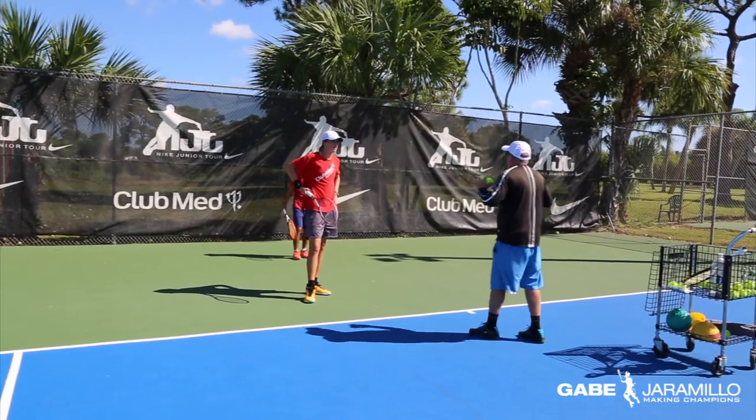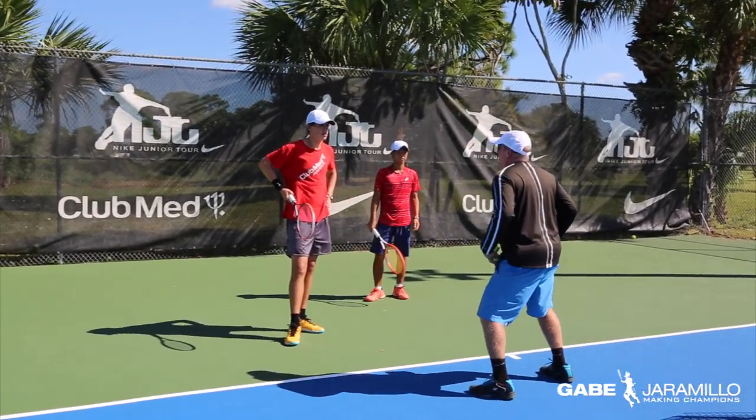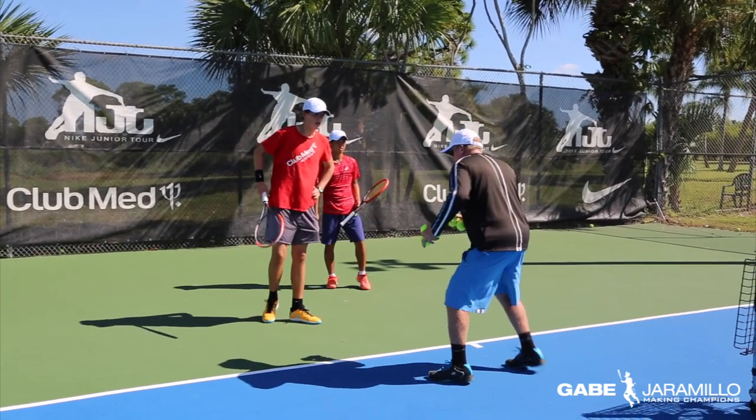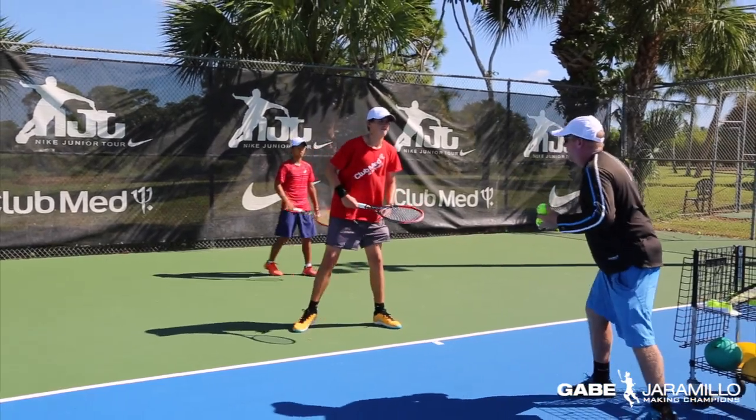All right, guys. So now we'll do six balls. We're on very low balls. Use your legs. Good loading — that we worked on last week. Fast hands. Acceleration. Don't plant your feet and stop; keep your feet moving every time. Six balls. Cross court. Keep the ball in front. Ready?